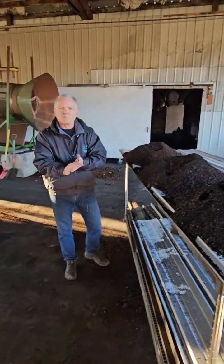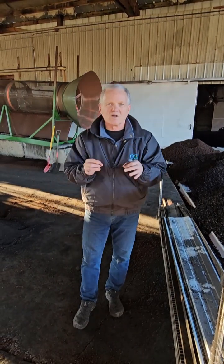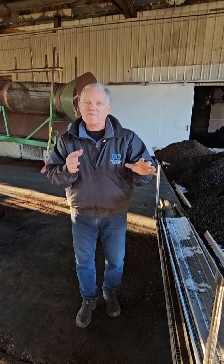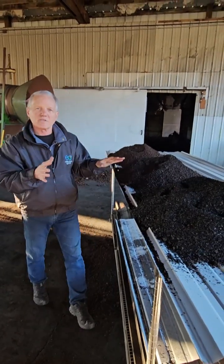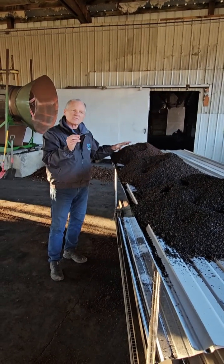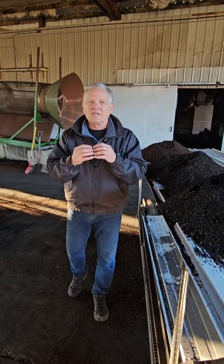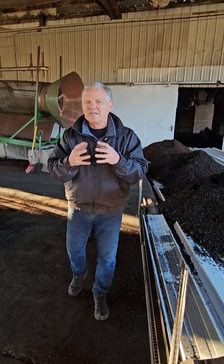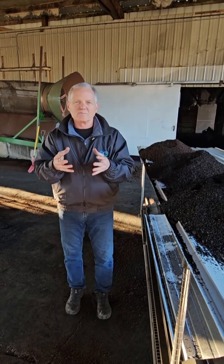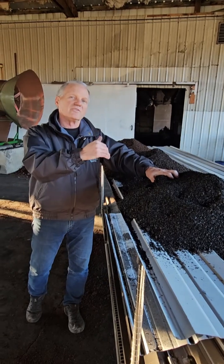No matter what you're trying to work on this year around your place — if you find that your soils when you turn them over are really dark and black and rich, that's carbon that's been built up, that's biochar, and you could probably get by with a higher percentage of worm castings than biochar. If you turn over your soils and find clay, gray material, sandy or silty material, you probably want a higher percentage of biochar to get the carbon back into your soils.